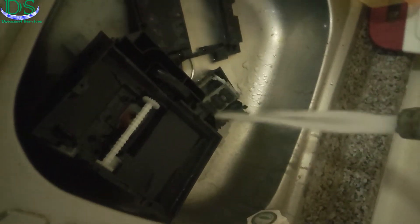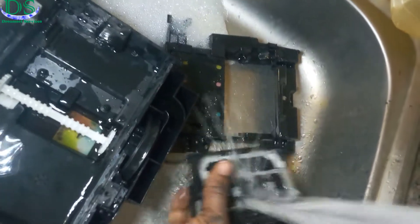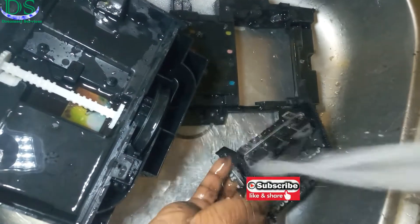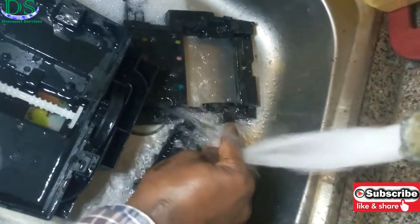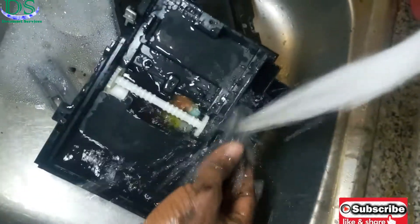Hello, Dreamcell Service is here. Today I'm flushing the service station of an HP DesignJet 510 printer. The reason I'm flushing it out is because it's giving error 2110, and this error has to do with the service station.